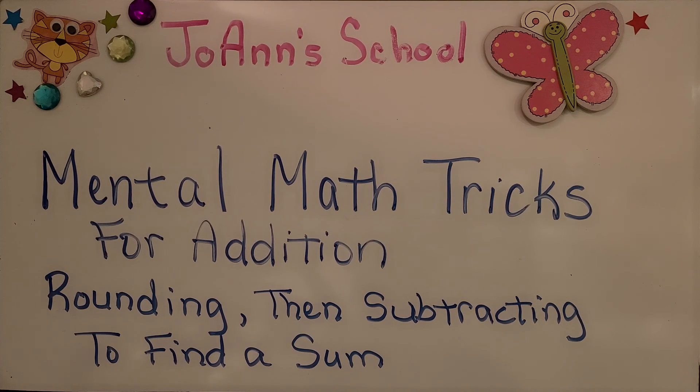Mental math tricks for addition: rounding, then subtracting to find a sum.